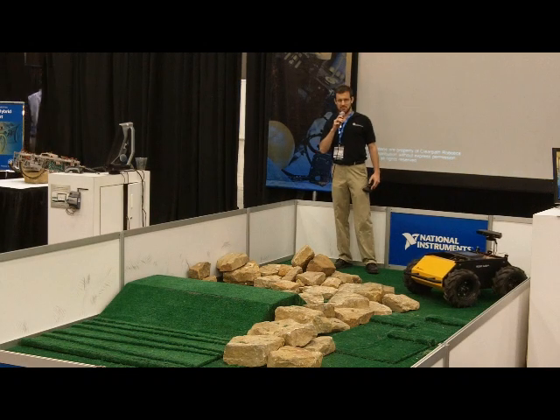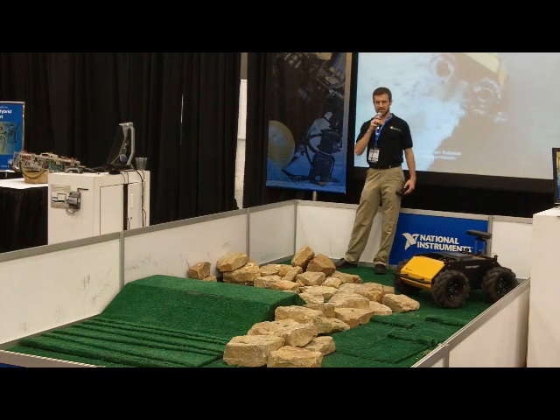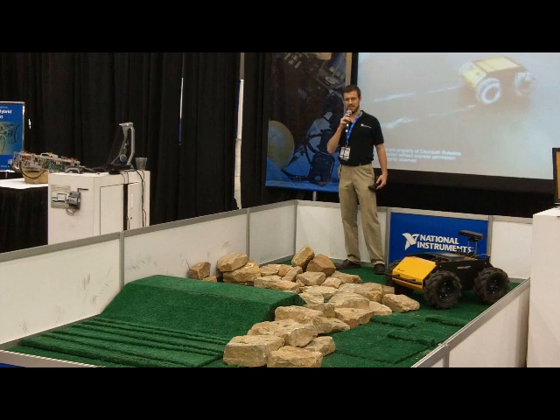Hi, everyone. My name is Ryan Garapie. I'm with ClearPath Robotics. We're a supplier of unmanned system solutions for industry and academia.